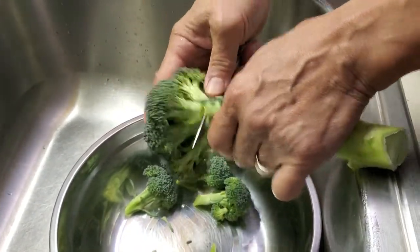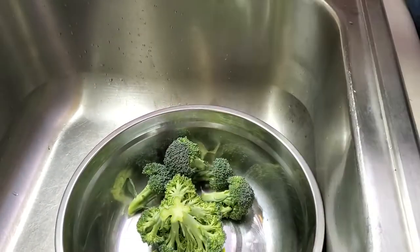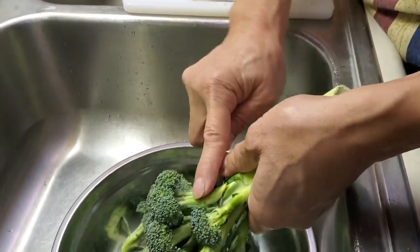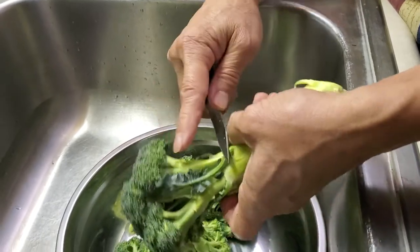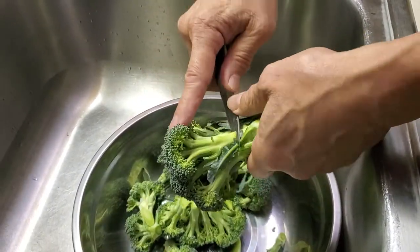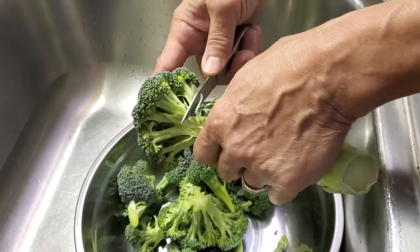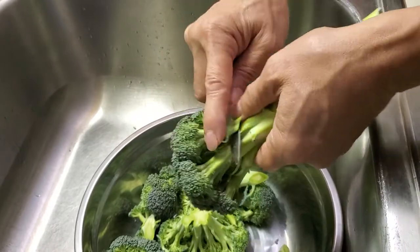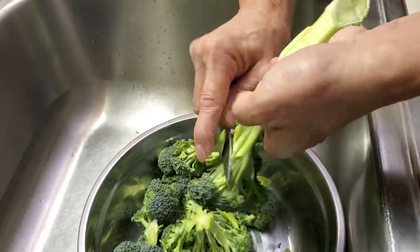I separate them — I'll use the crown later for sautéed curry flour, but I'm going to use the stalks to make fried rice. I use them a lot, chopped up.